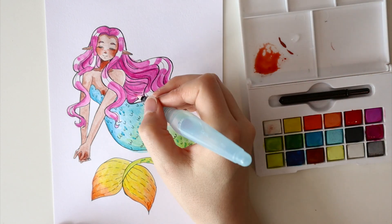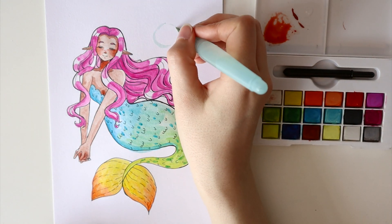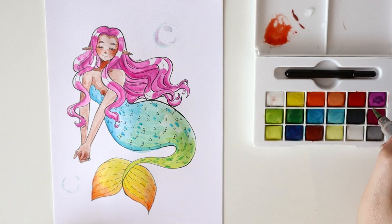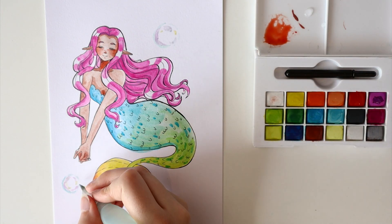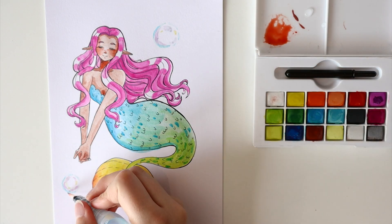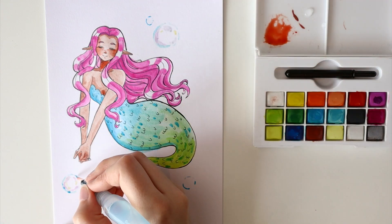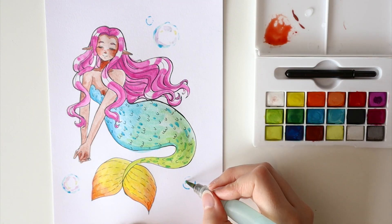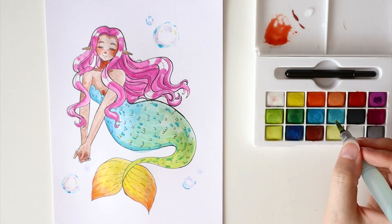We move on to the background and I just wanted to give it something special. Lately I have liked drawing and painting bubbles, so I gave it a go and added some bubbles in the background too. I think they turned out very pretty and they are so fun to paint. And here you go — she is finished. The paint did what it was supposed to do.